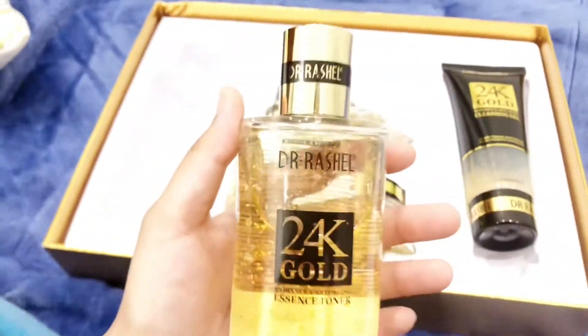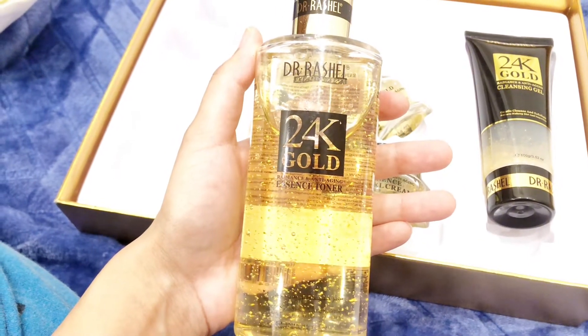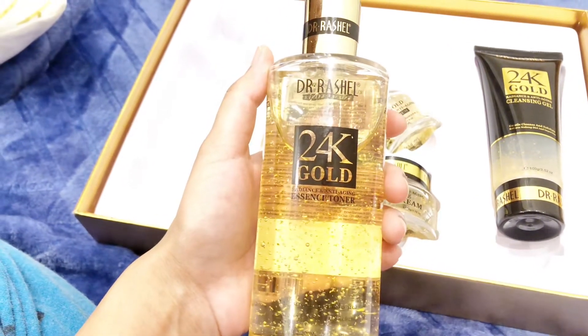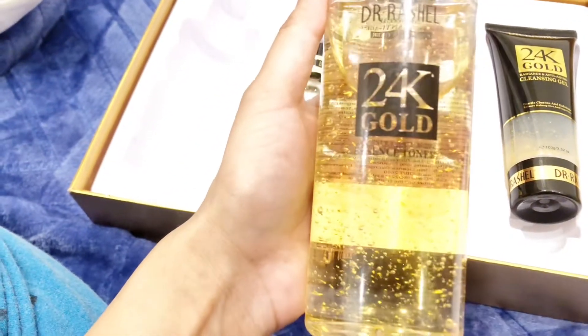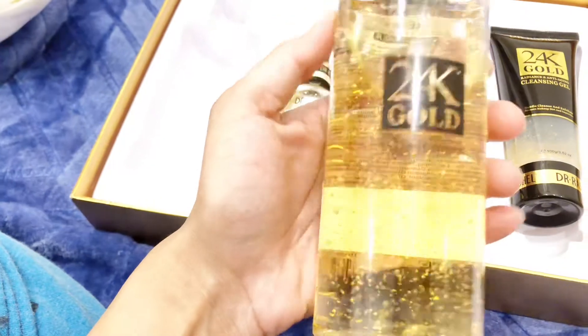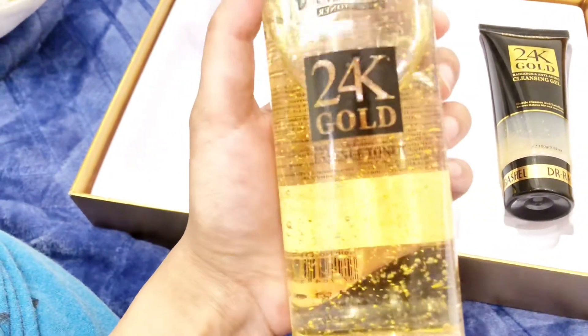The next product is Dr. Rachel's 24k Gold Essence Toner. It has no side effects. It is a very good product — you must try it. It is a radiance and anti-aging toner.